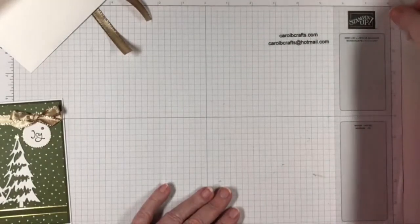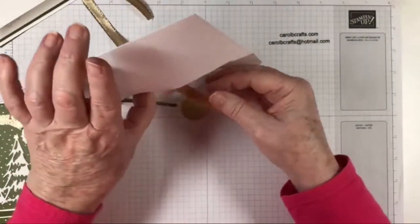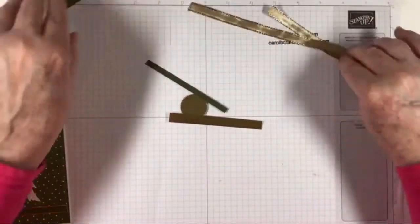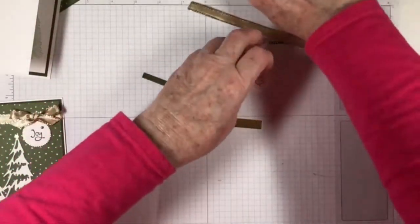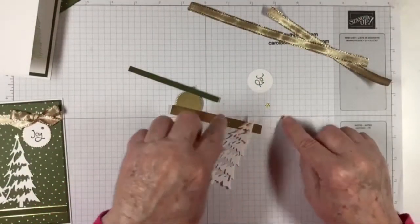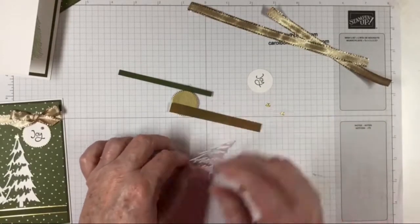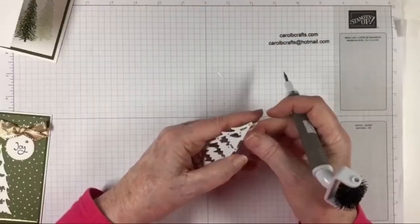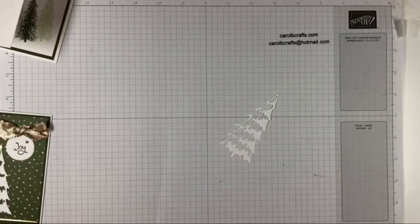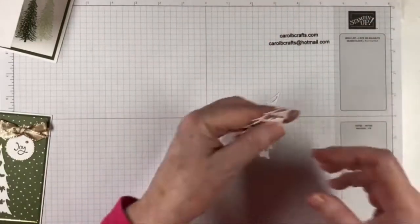Put my sheet back where it belongs. Let's go ahead and get everything else out of our envelope — the little gold pearls, ribbon, Joy circle, trees, and stars. I think you only need two stars. I was looking for my other tree — turns out my die cut was still in the die!